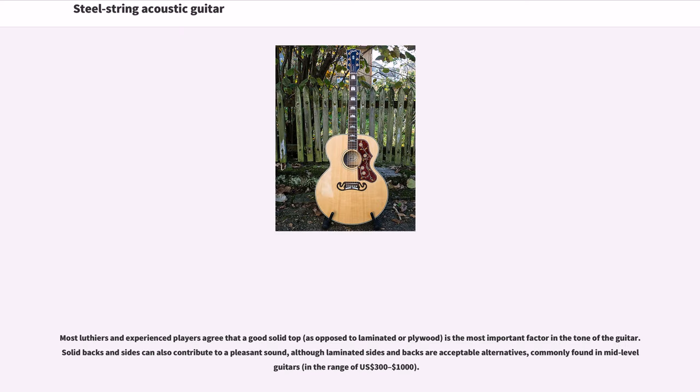Most luthiers and experienced players agree that a good solid top, as opposed to laminated or plywood, is the most important factor in the tone of the guitar. Solid backs and sides can also contribute to a pleasant sound, although laminated sides and backs are acceptable alternatives, commonly found in mid-level guitars in the range of $300–$1000.